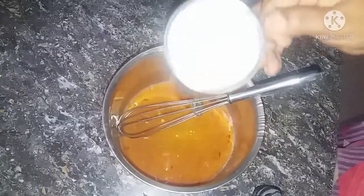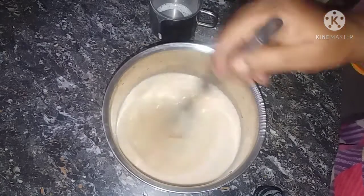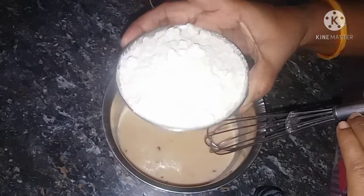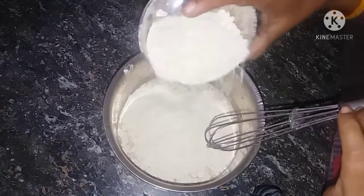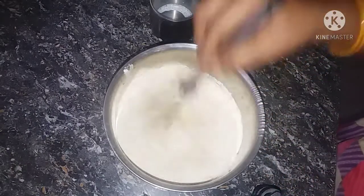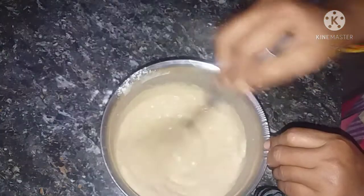We will add the batter to a bowl. We are going to use the mixture — about 3 to 1 cups. We will add a little water to the mixture.